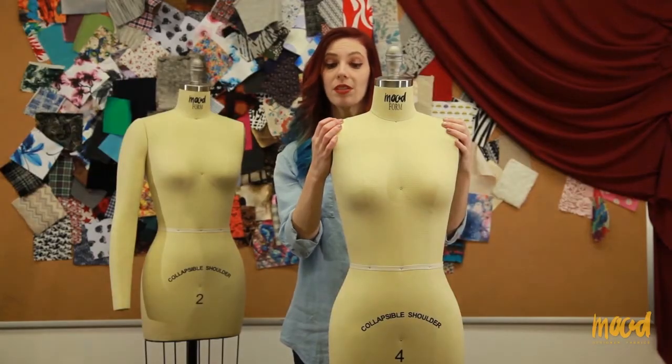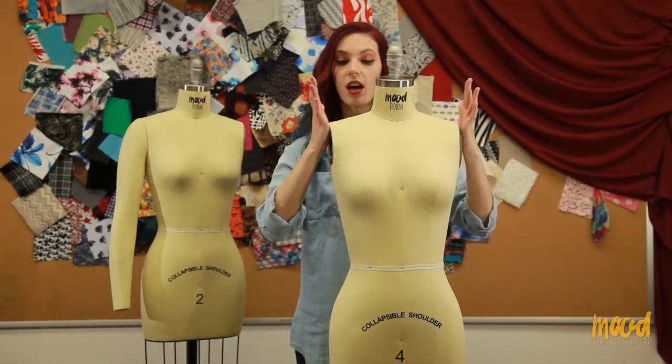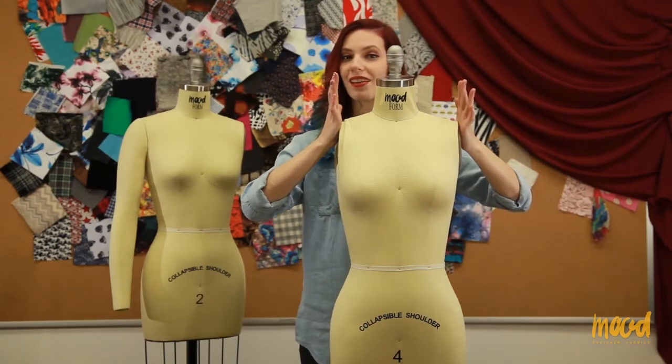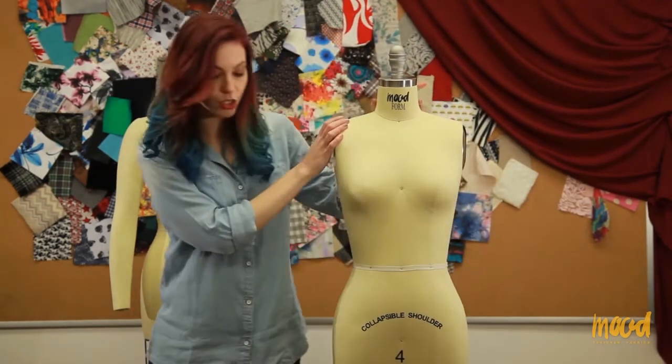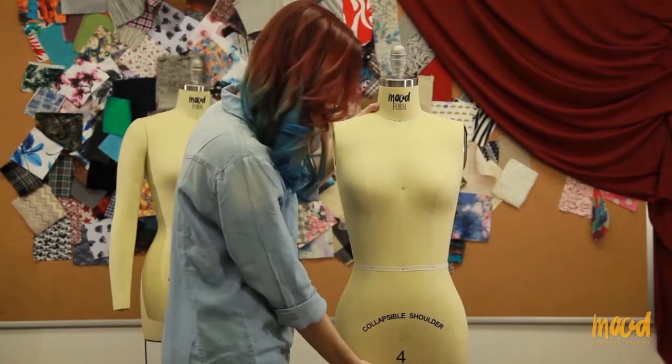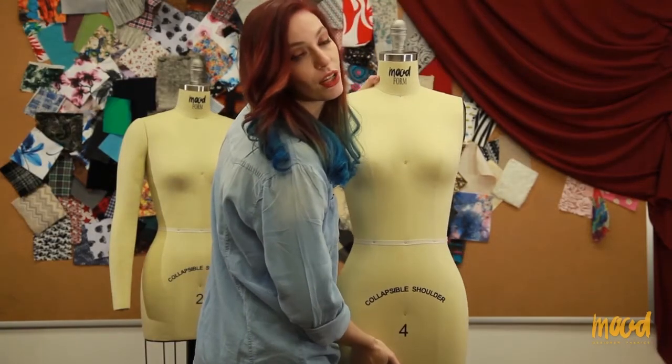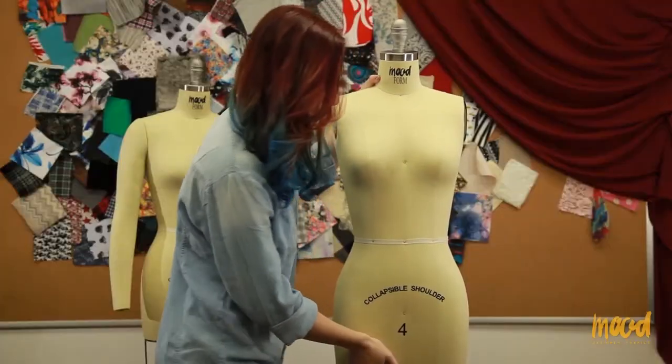In order to collapse the shoulders, you will want to push on both sides at the same exact time. And to release, you do the same thing. In order to adjust the dress form, you will step on the foot lever and then raise it or lower it to wherever you might want it. As soon as you take your foot off the foot lever, it will stay in place.